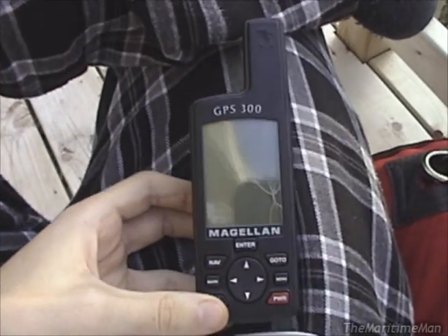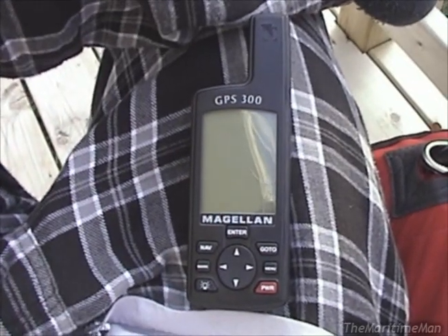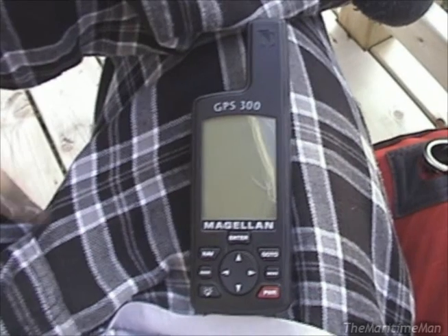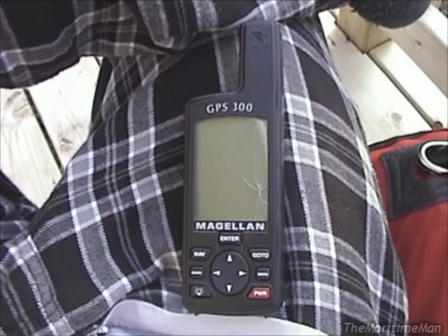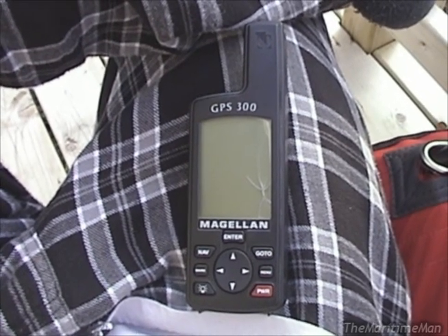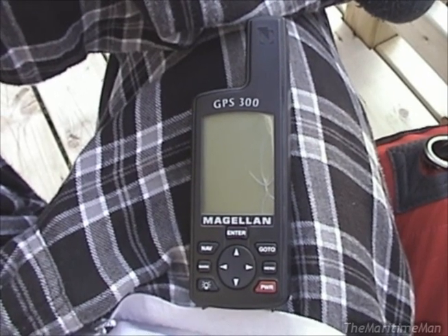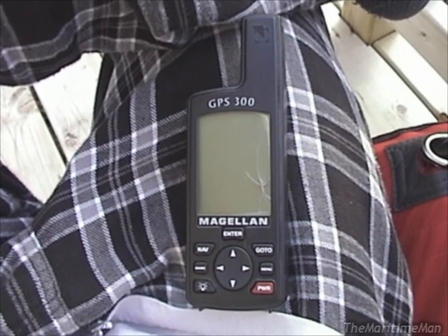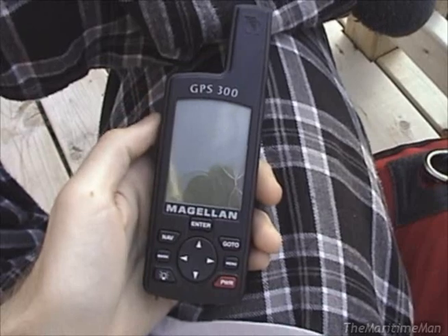I bought this at a thrift store — bought it for a dollar. Interestingly, it's a thrift store I'd never been to before, in another town. I saw it sitting on a shelf and asked the guy how much he wanted for it. He said it's not for sale right now because he didn't know if it worked. I pointed out it was just sitting there on the shelf, and he said, well, if you want to risk it, I'll give it to you for a dollar. So yeah, I bought this for a dollar.